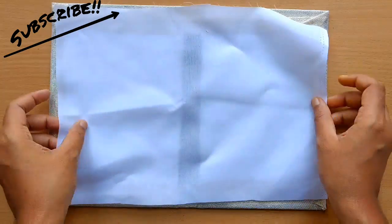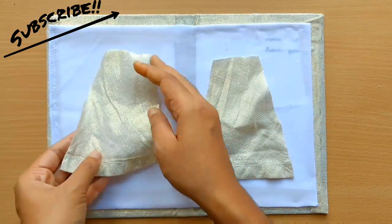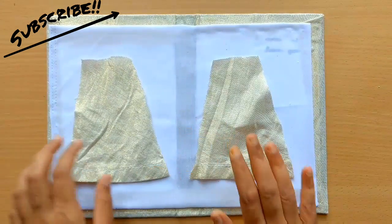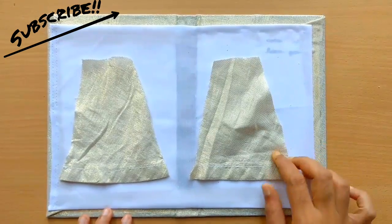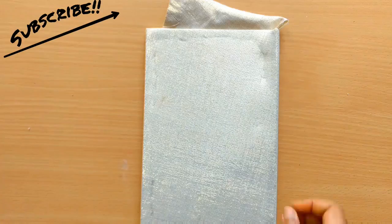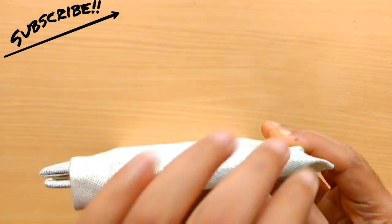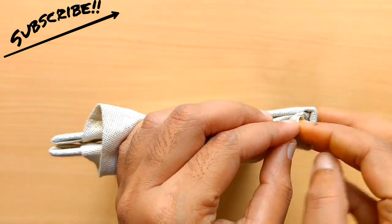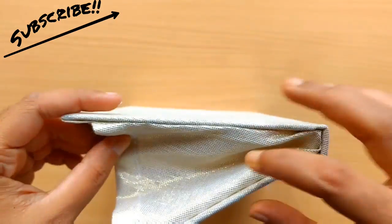To cover the sides, cut two trapezoidal pieces like this, with height same as that of the clutch, 12 centimeters wide on the bottom and 5 centimeters wide on the top. Sticking these pieces is a little tricky — what I did was I first glued the sides, then folded the bottom inside and glued it as well.